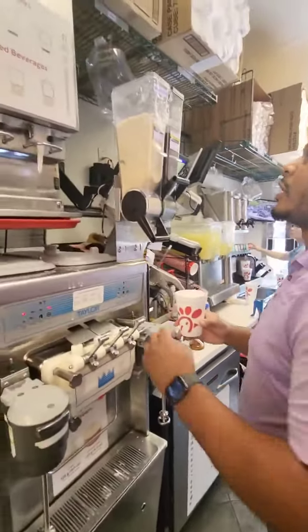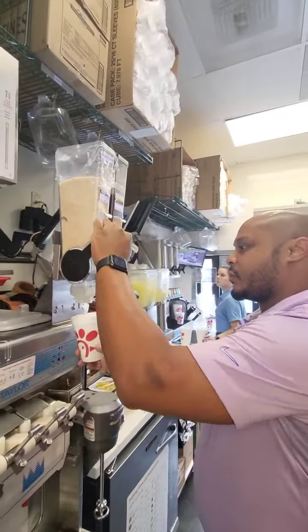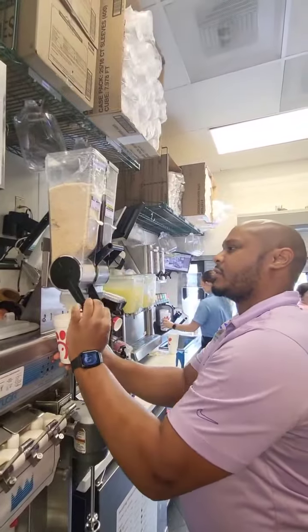Then we'll come over to our blondie crumb dispenser — kind of have a butterscotch flavor here. We'll do two pulls with that. Well, not yet.